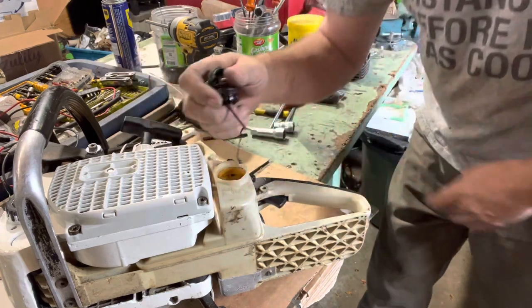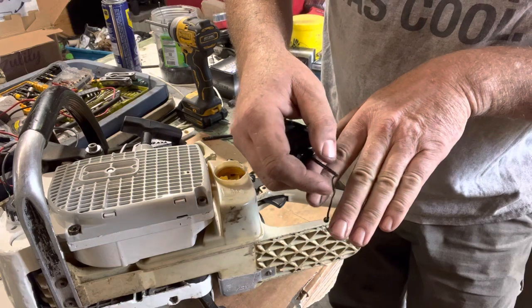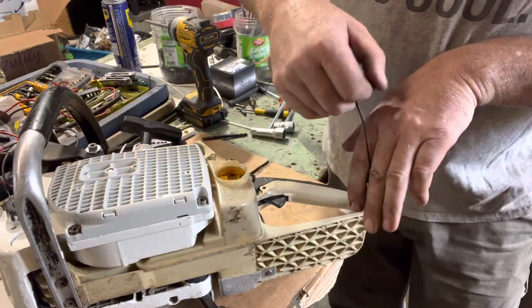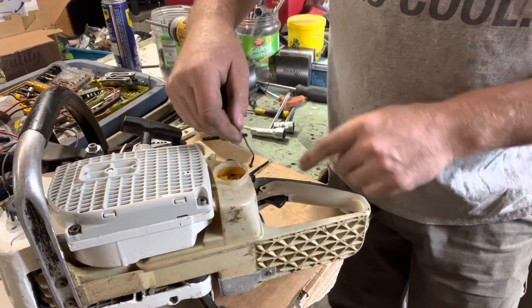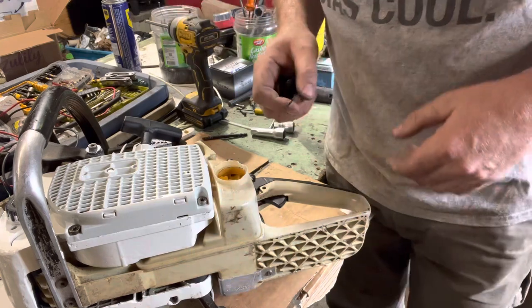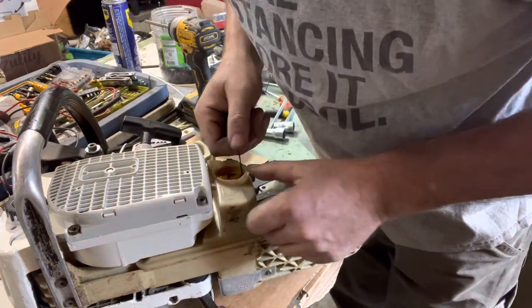With these ones, they just have this little ball on the end. There's kind of a slot inside the tank on this side here that they hook into. To remove them, you just basically push down and it pops it out, so you can remove the whole cap.